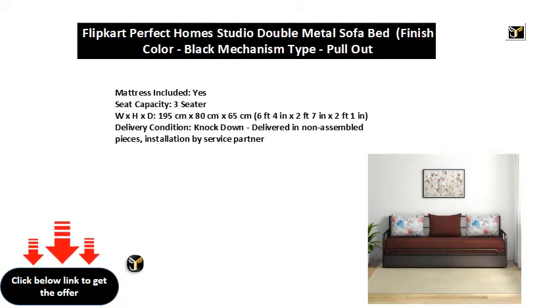Dimensions (W x H x D): 195 cm x 80 cm x 65 cm, or 6 feet 4 inches x 2 feet 7 inches x 2 feet 1 inch.